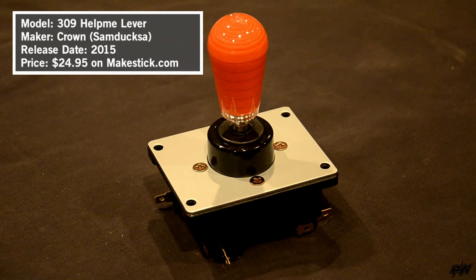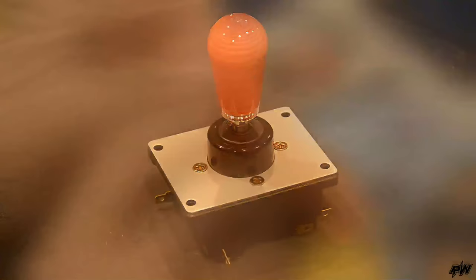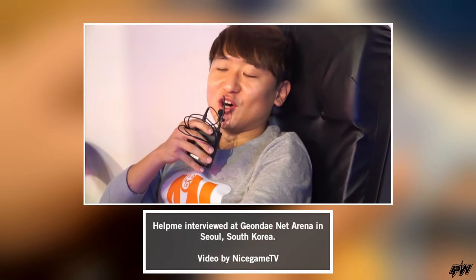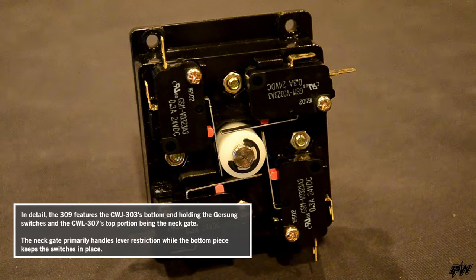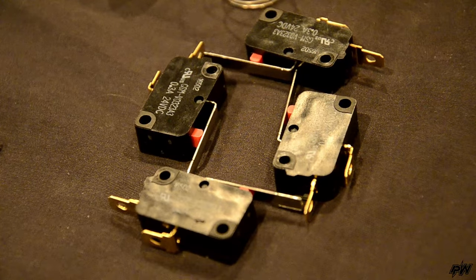First up is the 309 lever — Crown's collaboration with Help Me to rival the popular Myeongchang Fanta lever. If I'm not wrong, this could be considered the first lever with a player's name behind it: a signature lever. The 309 combines various parts of Crown's older levers, specifically the CWJ303 and the CWL307 models. While the predecessor models emphasize aspects such as shorter dead zone or longer throw distance, the 309 is much more balanced, echoing the Fanta.